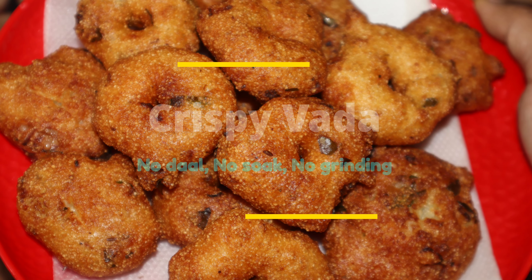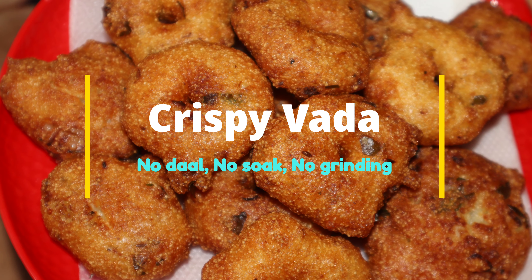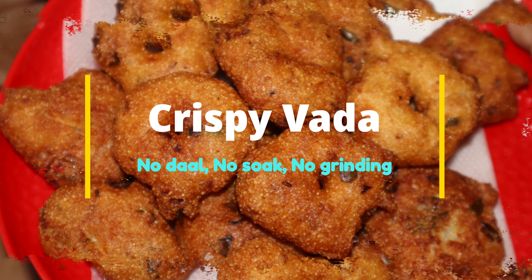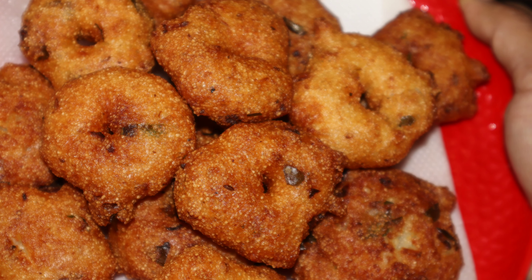Hello everyone, welcome to our channel. In this bowl, I will try to make a different taste. I will try to make a taste for another half week.